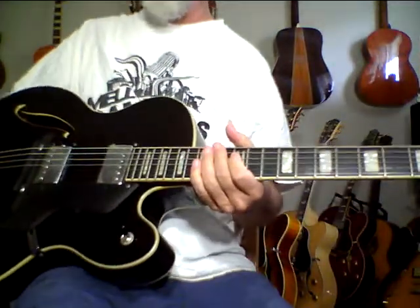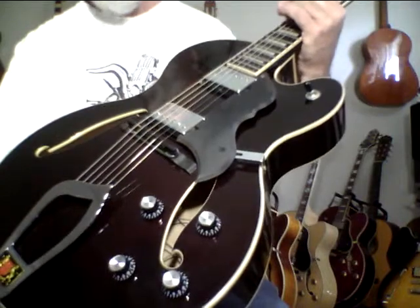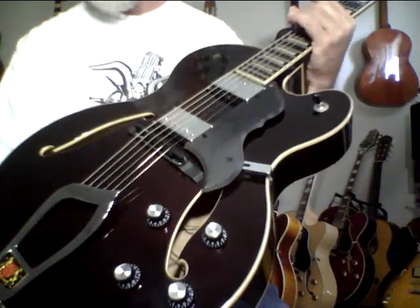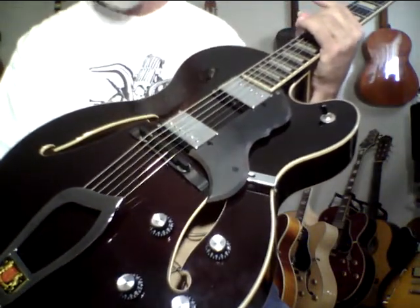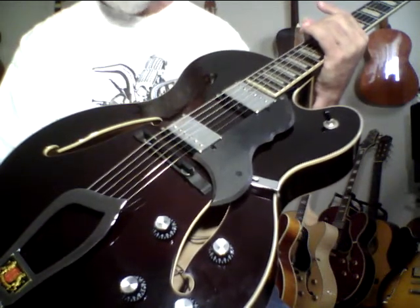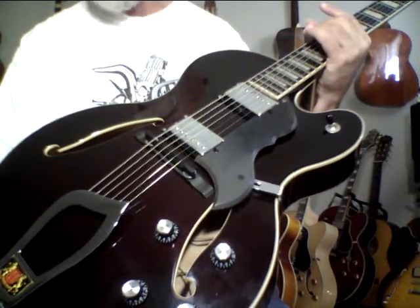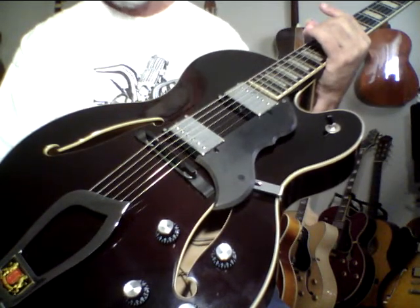This is a Hagstrom, and Jimmy D'Aquisto was involved in the design work on this. He studied with D'Angelico. There's a lot behind this guitar. I really deal in stuff that just punches and sounds and has value way beyond the price, because most stuff, in my opinion, is so overpriced nowadays.